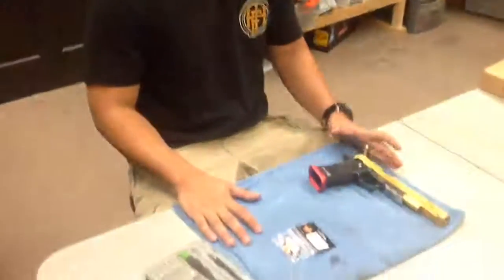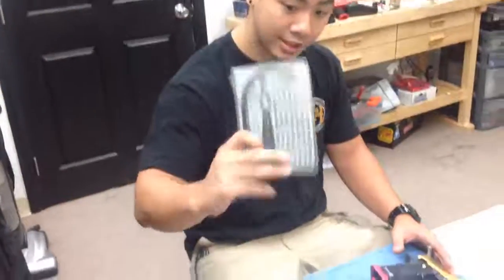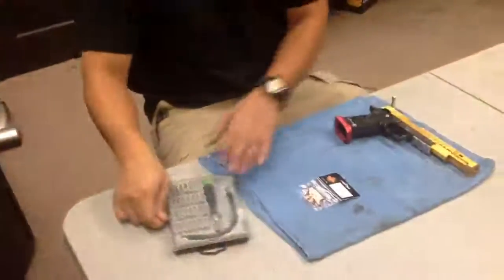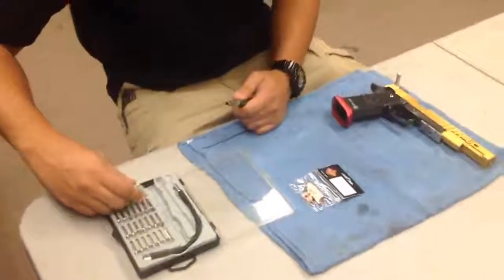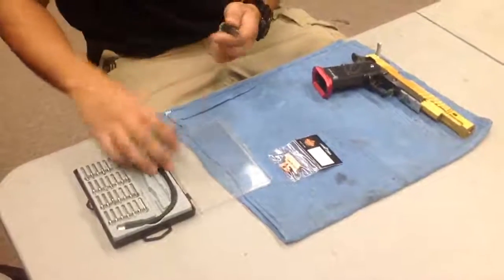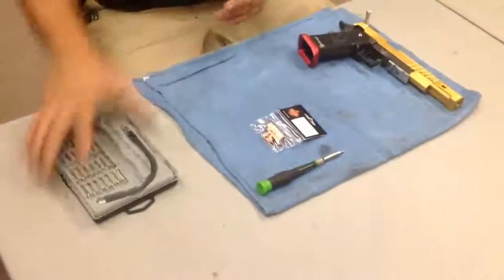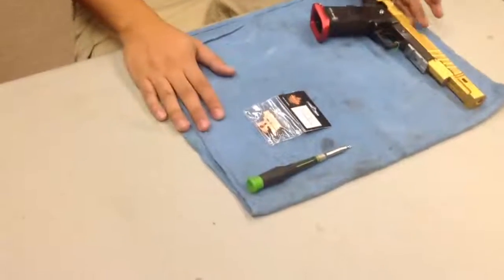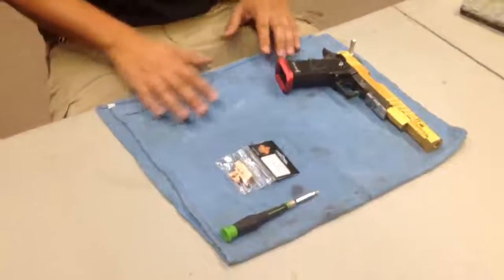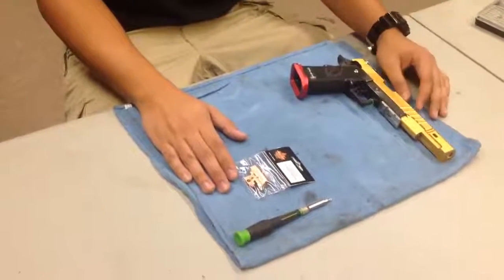You don't need much for this specific installation. All I have is a Torx driver set, and I'm pretty much just going to be using one mid-sized Phillips head out of here — just enough to get into the hop-up unit and take that apart. I like working with high-caps on just kind of any sort of cloth. This helps me catch the very small screws.